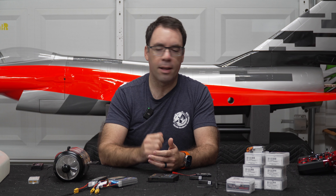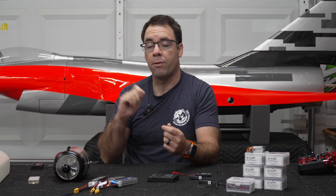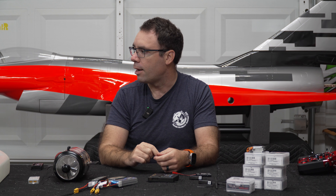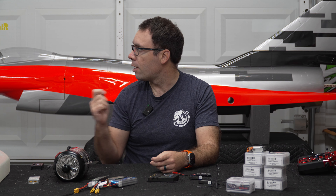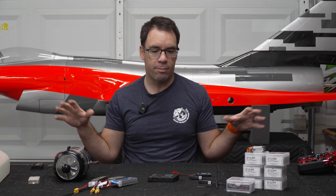The kit comes with a lot of additional accessories: fuel line, servo extensions, a vent fitting for the bottom, and a fuel load fitting. There's a bunch of accessories already included, and combined with all our components that should get us started.